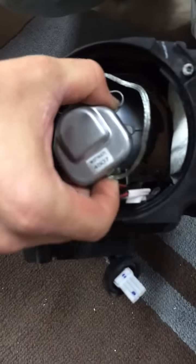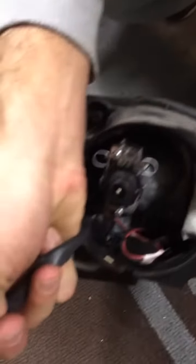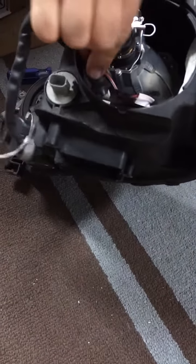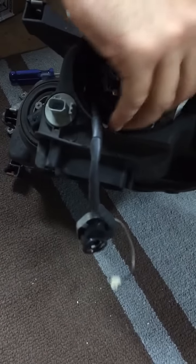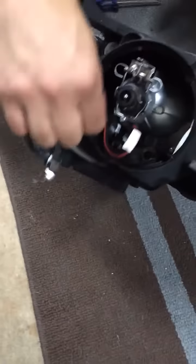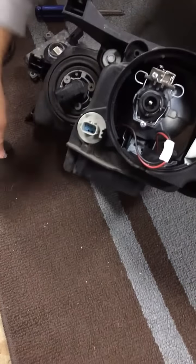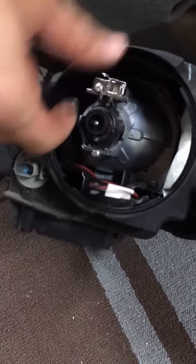And then the igniter, twist off, and then the ground, you pull it through. This wire might be in the way. Just loosen the wire and then pull the igniter through. And then to take the bulb off, you have two clips right here which come out.